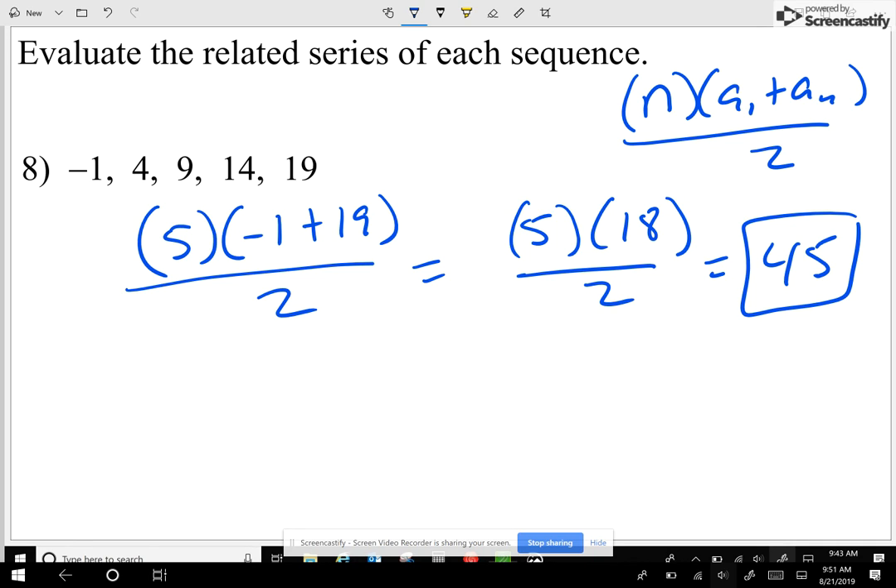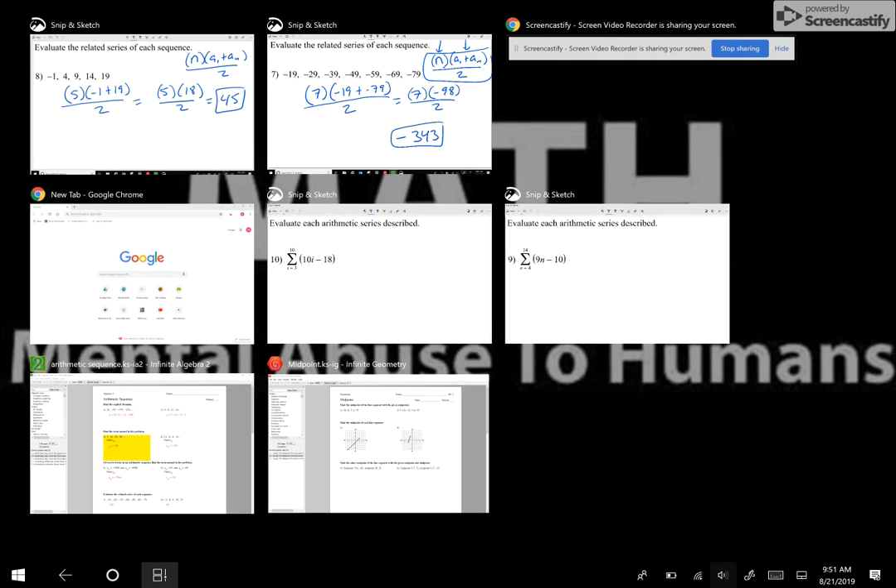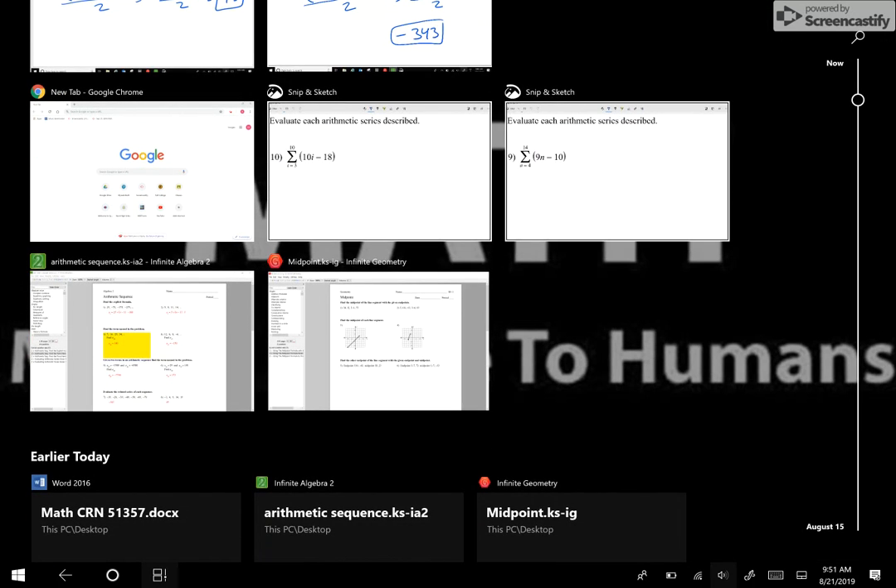I could even ask you to add the numbers from one through a hundred — should not be that difficult. There are a hundred numbers: add the first and the last and divide by two. The answer is 5,050, in case you were wondering.